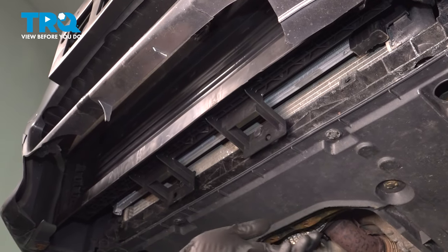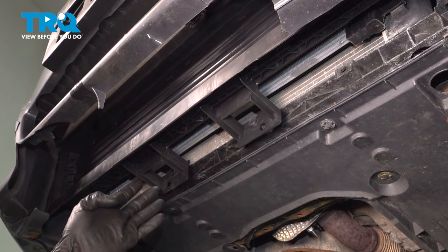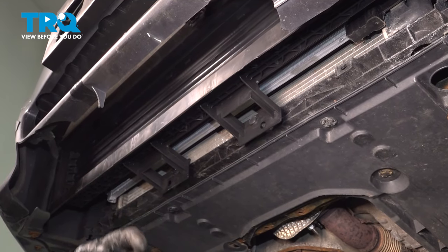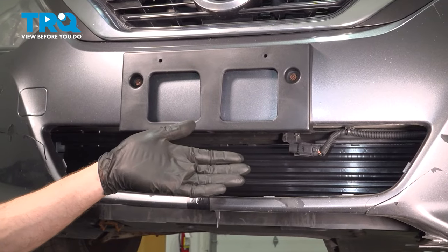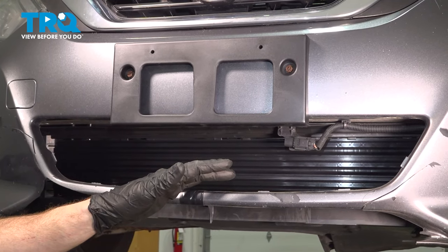The next thing you will want to do is install your panel across the bottom here. Install all of the mounting hardware. Once you've done that, you can make your way out from under the vehicle. We've got our vehicle back together. At this point, you can go ahead and take it for a road test and listen for funny noises.